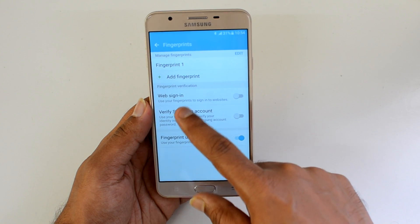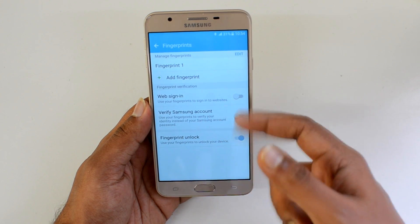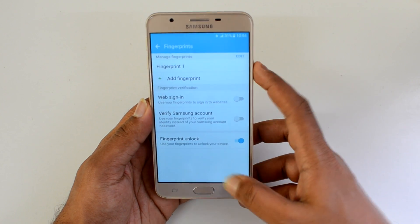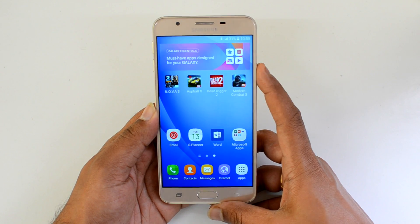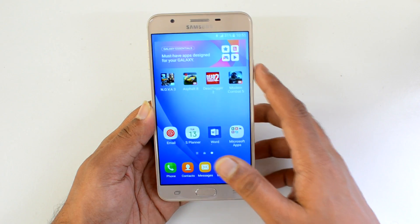You can use fingerprint verification for web sign-in — that's one good feature — as well as to verify your Samsung account and to unlock the device. Now let's test the fingerprint sensor.